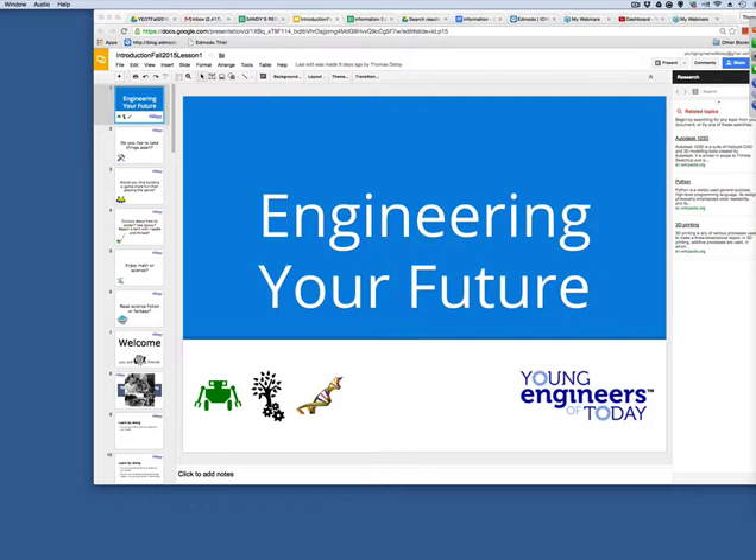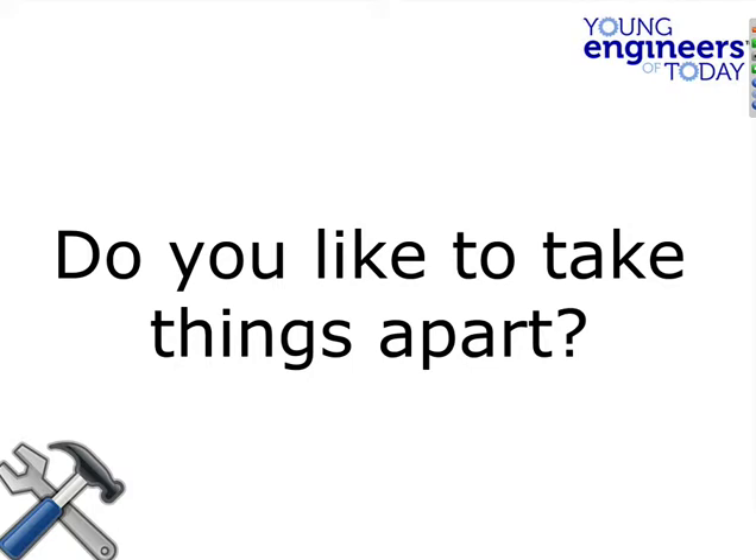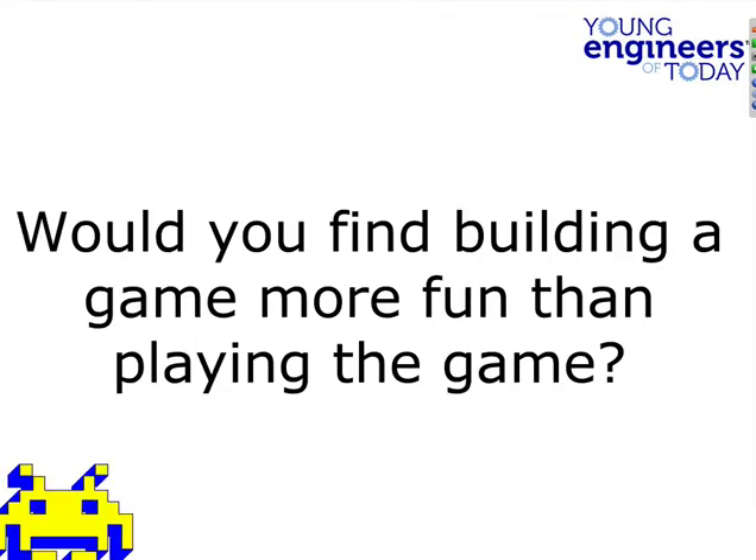We have nine folks here and we're going to get started — we don't want to punish people for being on time, we want to encourage it. Our goal tonight is to introduce engineering and make sure we're signed up for everything. So let's go through this: Do you like to take things apart? Would you find building a game more fun than playing the game?